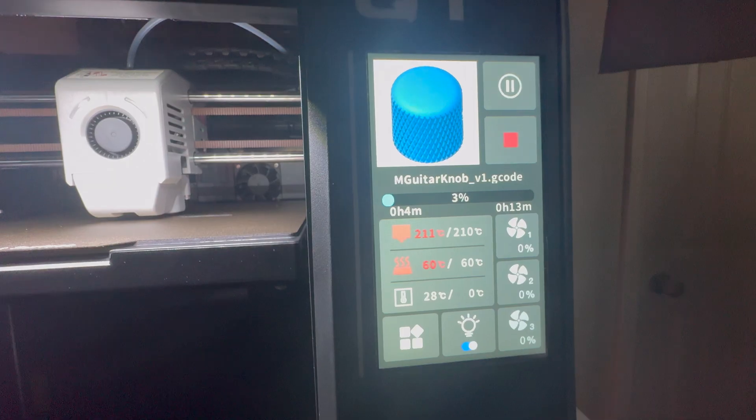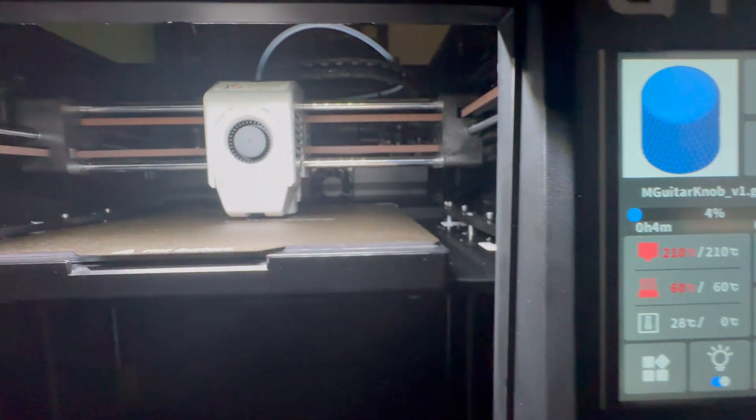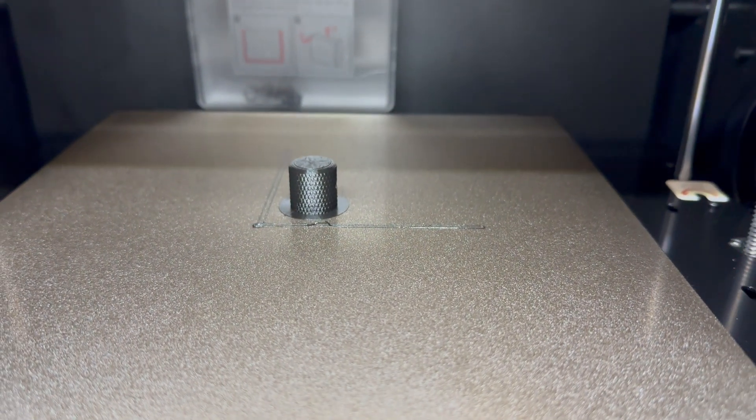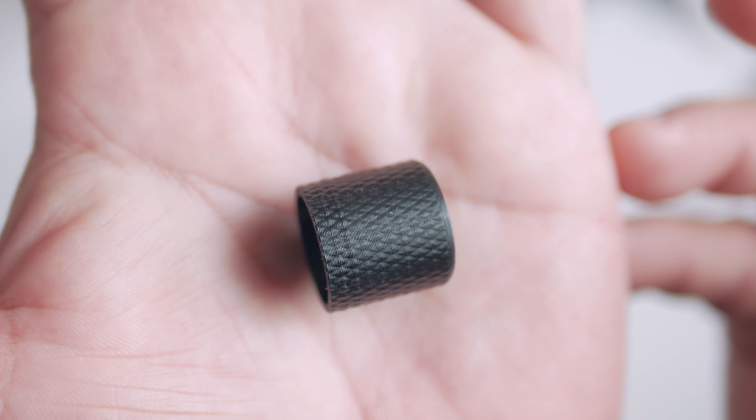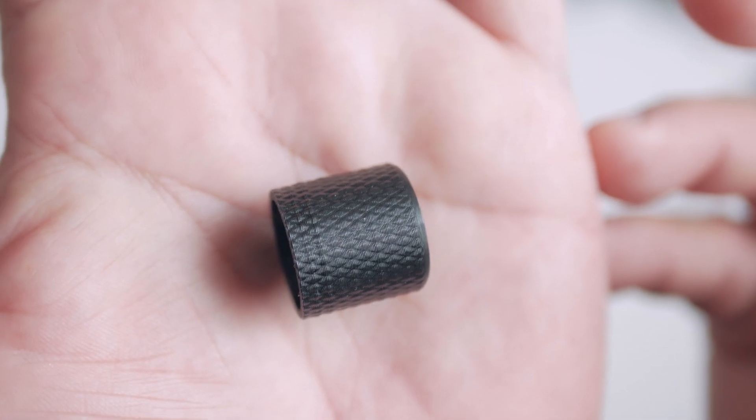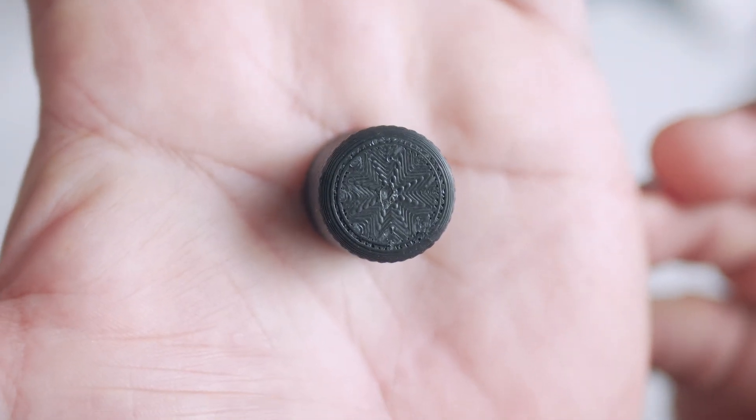The third thing I wanted to print was something with a little height, because the picks and the Telecaster control cover were quite thin. So I decided to print a guitar knob — just a guitar knob downloaded off the internet. It has knurling, typically made out of metal. The printer did a pretty decent job with the knurling, although it's not as pronounced as it could be. The top has that same top infill — a nice little cute design.